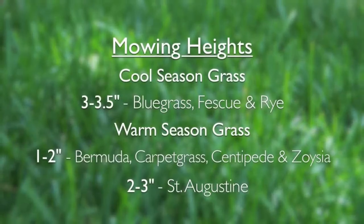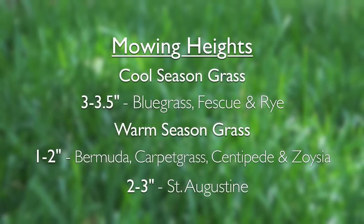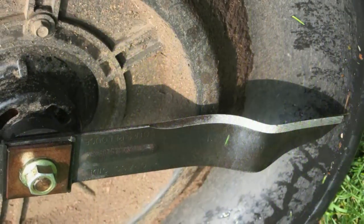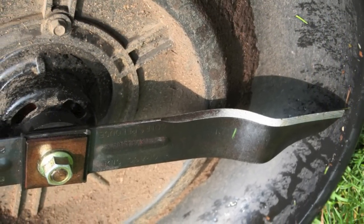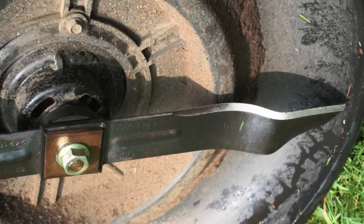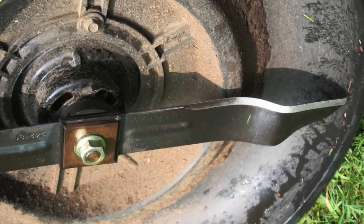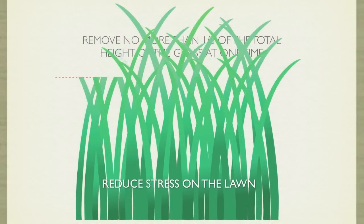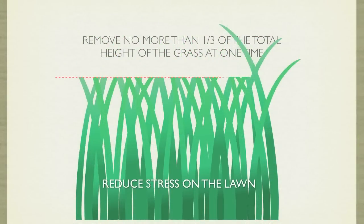Mow high and often. Taller grass forms deeper roots, making them more drought tolerant, pest resistant, and better able to out-compete the weeds. Make sure your mower blades are sharp — this results in a healthier, better-looking lawn. Consider buying a spare set so you'll always have sharp blades on hand. Further reduce the stress on the lawn by removing no more than one-third the total height of the grass at one time.